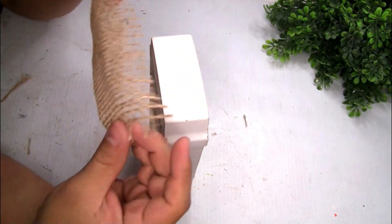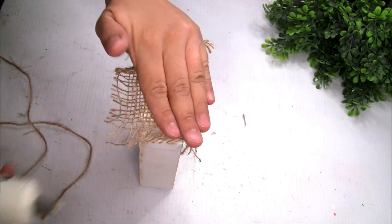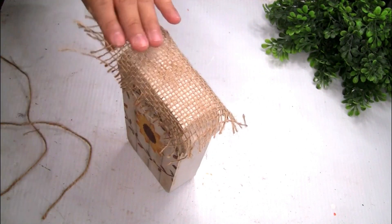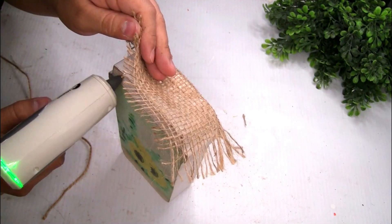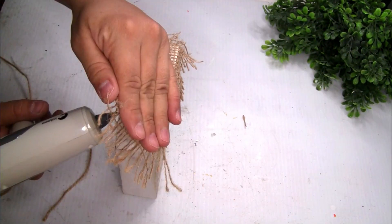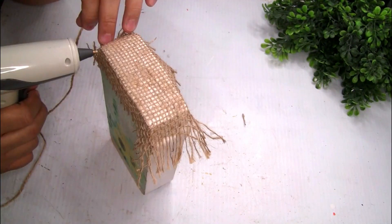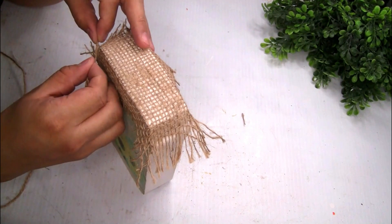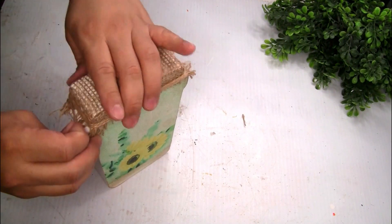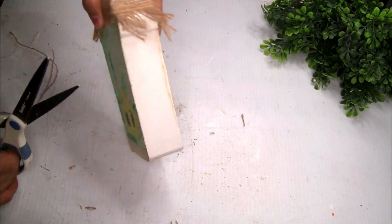The next thing I'm gonna use — I grabbed a piece of burlap fabric, cut a piece, and placed it on top. I decided to glue it a little bit on the edges to hold it, then grabbed a piece of jute twine and wrapped it around to hold it better, using a little bit of glue to secure it in place. I cut the remaining piece and also trimmed the long loose pieces of the burlap fabric to make it look smaller and neater.